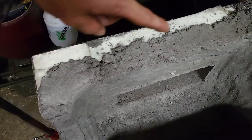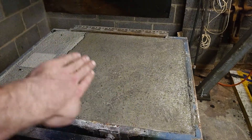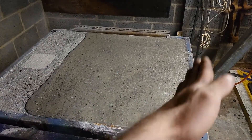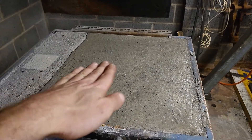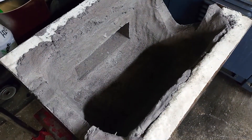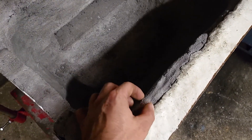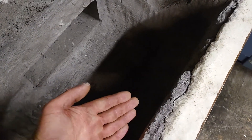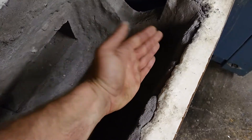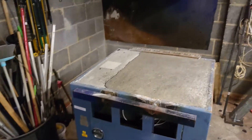Ignore these top edges where it's a bit thin, because what's going to happen next is it's going to sit inside and the bottom edges are going to be scalloped around so you've got a flat base with some nice radiuses to aid the flow of the burner. Where you might think this is only 25 to 30mm, it's actually going to be about 50mm, probably closer to 100mm in the corners.